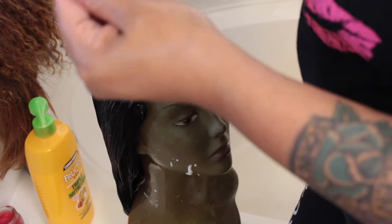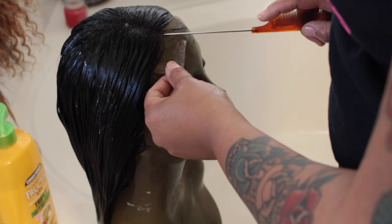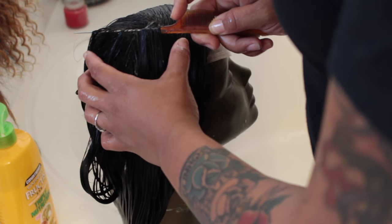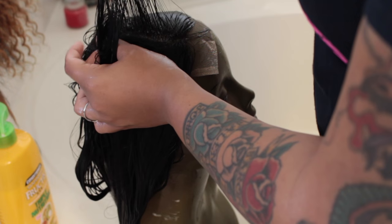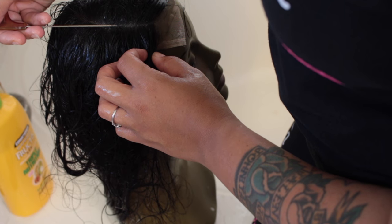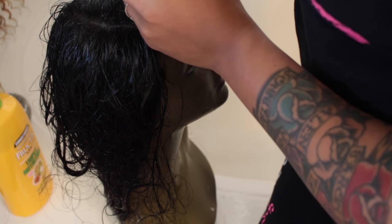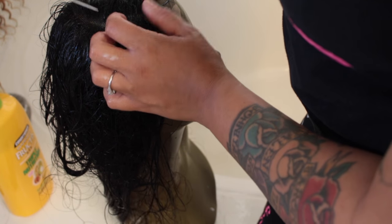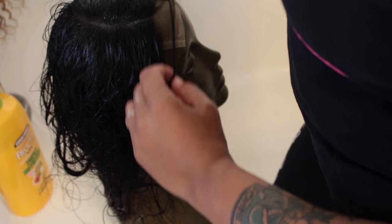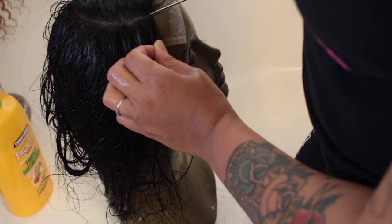That was the shedding portion, and now let's get onto the parting. I like to use a rat tail comb — it's very important to use one because it gives you a precise part. Using a plastic handle rat tail comb is a lot harder, so I always suggest getting the metal ones because they are sharper and you get a better part. I just go ahead, curve my hand, and of course you'll need to go back and forth because there'll be a few hairs out of place. I'm a perfectionist, especially when it comes to my part, because I want it to look natural.